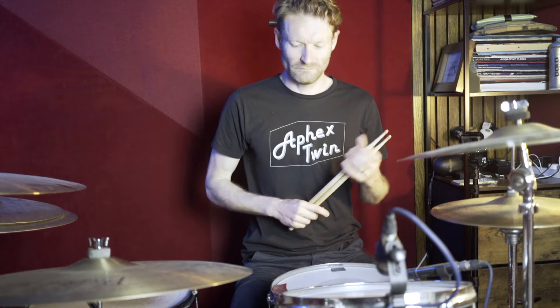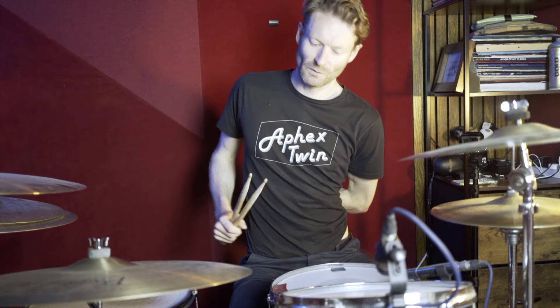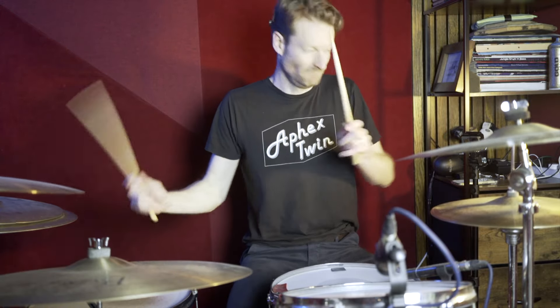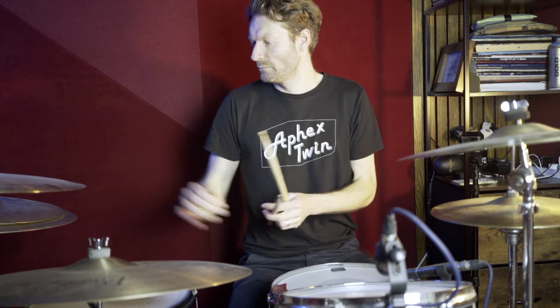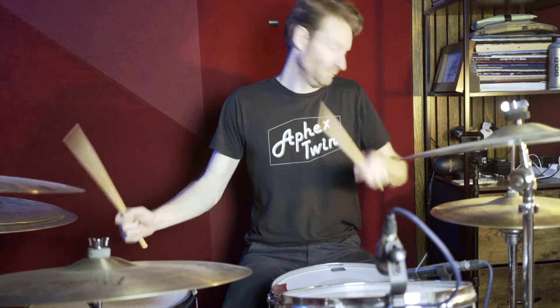Then we've got this kind of — I don't know what you'd call it — riff section, which is on the crash. In that section, after he does the two boom-boom, there seems to be like a little gap in the crash.